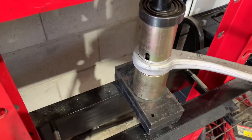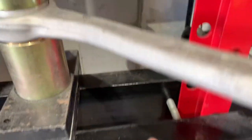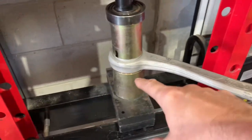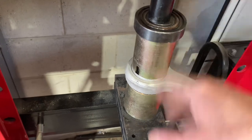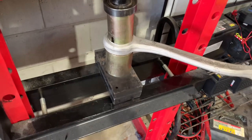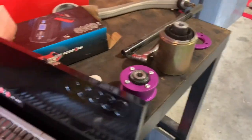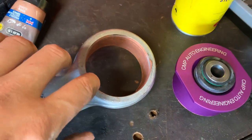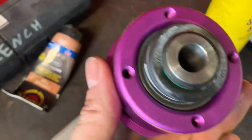We're pressing out the bushings at my buddy's shop. Starting off with a 70mm cup — I think the bottom is a 74mm. We push it down flush, then switch to the next size down and continue pushing it through. You can also do this with the screw-in style remover tools. We've got both bushings out and we're ready to press the new ones in.